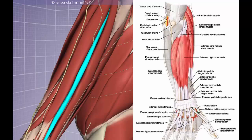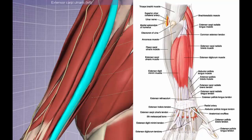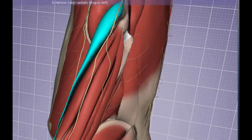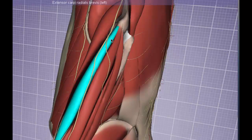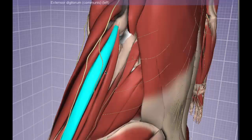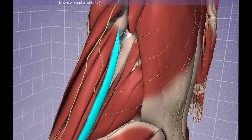The last muscle of the superficial group is the extensor carpi ulnaris, which is very close to its antagonist in the anterior flexor compartment, the flexor carpi ulnaris. Importantly, the extensor carpi radialis brevis, the extensor digitorum, the extensor digiti minimi, and the extensor carpi ulnaris all have a common tendinous origin at the lateral epicondyle — the common extensor tendon. This is a great way to remember that the posterior interosseous nerve innervates all of these muscles, since they share that common origin.